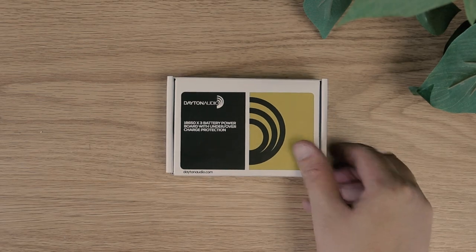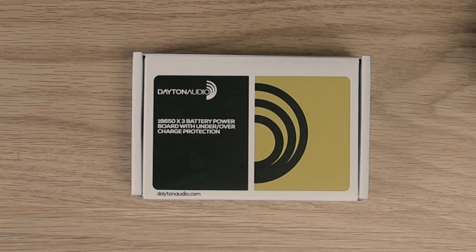Freedom is the main feature of the LBB3, and you can get it right here at Parts Express.